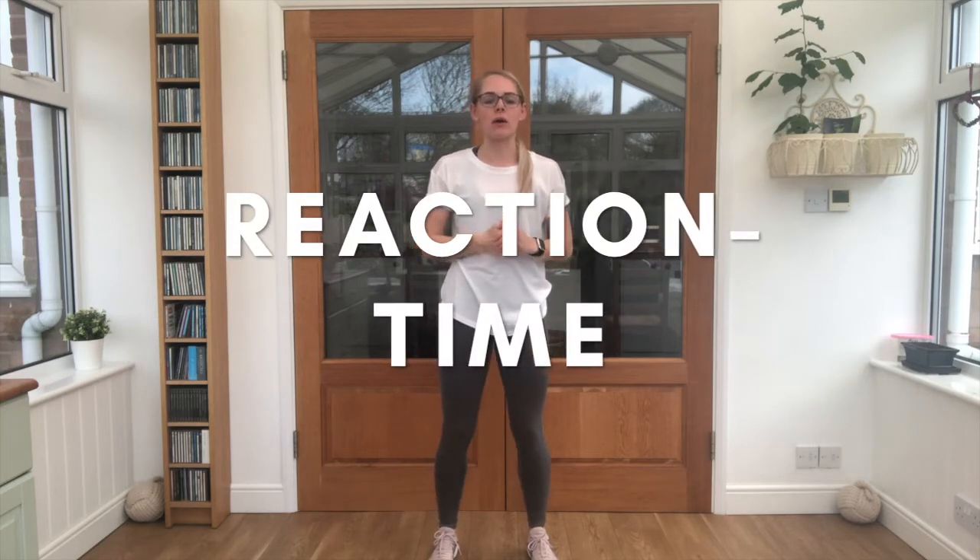Hey juniors, I'm AJR and today I'm taking you through a reaction-based workout. We're going to see how good your reaction time is — it's a really good skill to have, a little bit like when you're at sports day and you need to run a race, how quickly can you start as soon as the start goes off.